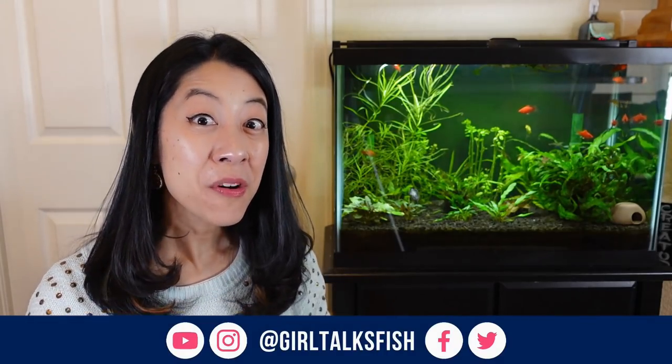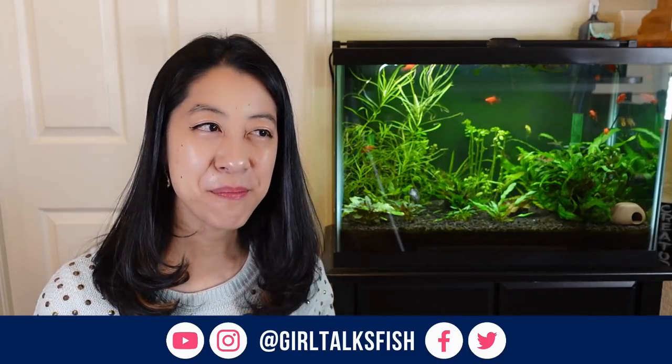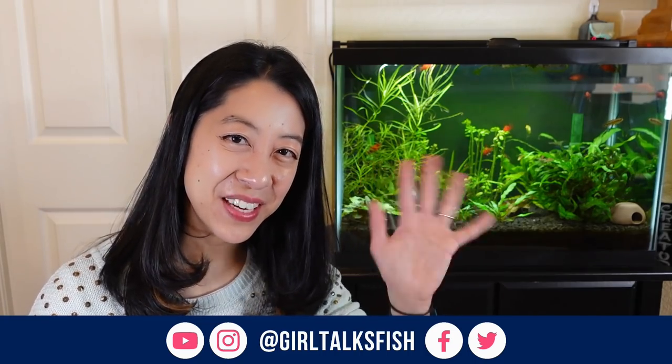Let me know down in the comments what your favorite orange nano fish is, because I'd love to add it to my bucket list of rainbow-colored fish. Take time to enjoy your aquariums and I'll see you in the next video.